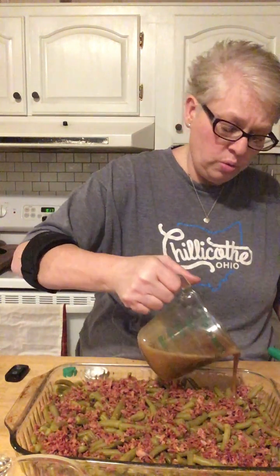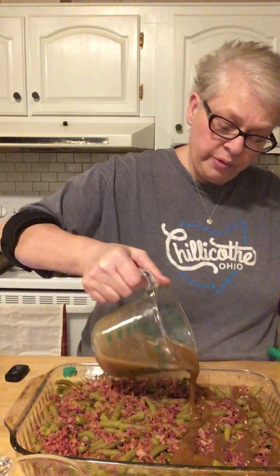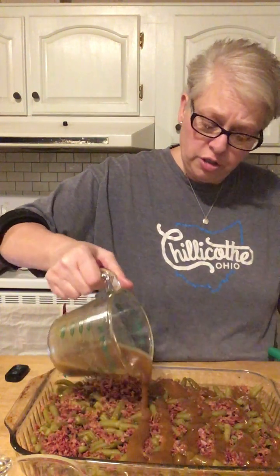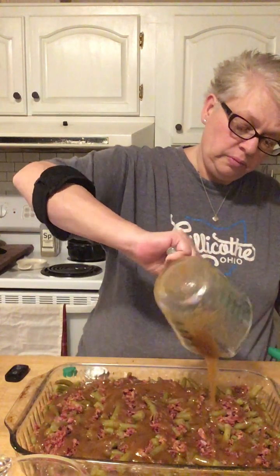Here we go — this is quick, simple, and it's delicious. I've made these before and taken them to family get-togethers. You're going to pour that delicious brown sugar butter — I didn't say this was low calorie, I'm sorry. There we go. This is something you're going to have once a year.